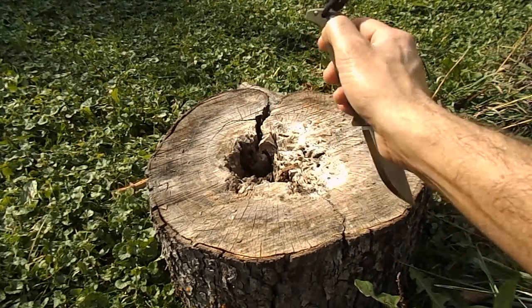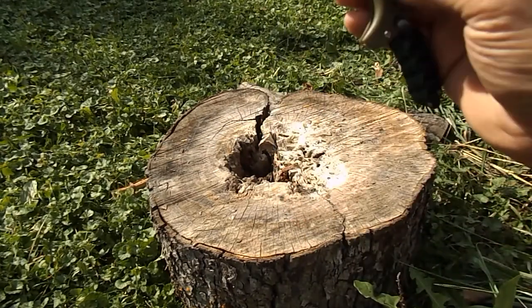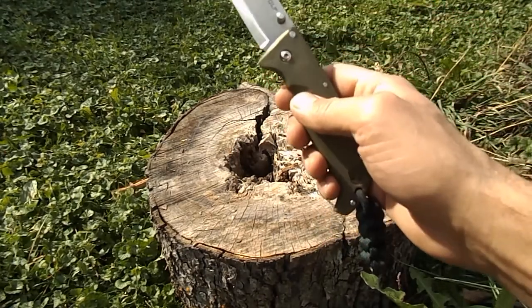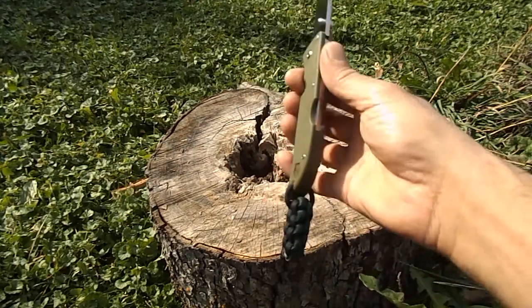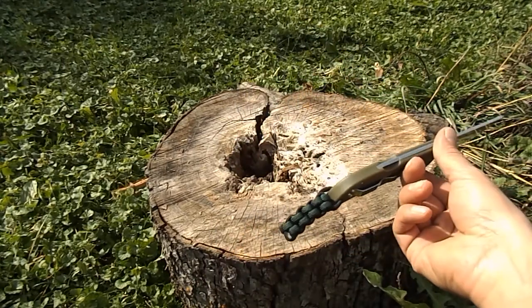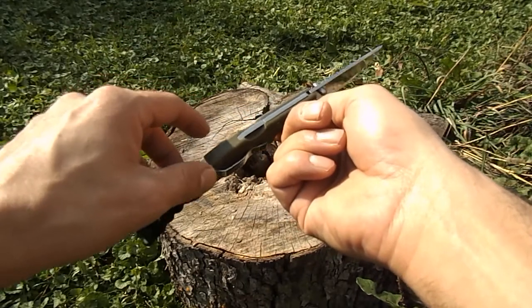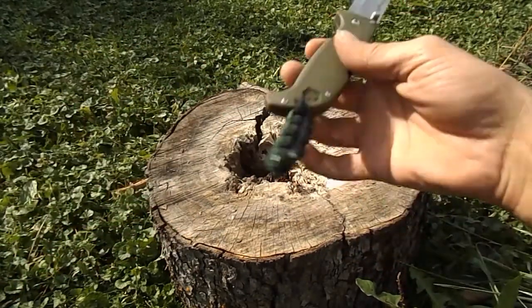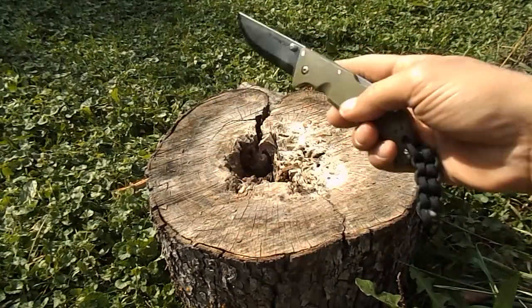The weight is not horrible at 3.4 ounces, but that much blade is out of your pocket — you can see it's a good bit sticking out, and that bugs me. It doesn't bother some people as much. The balance on it is actually really good; without the lanyard on it you could balance this thing spot on in your hand.